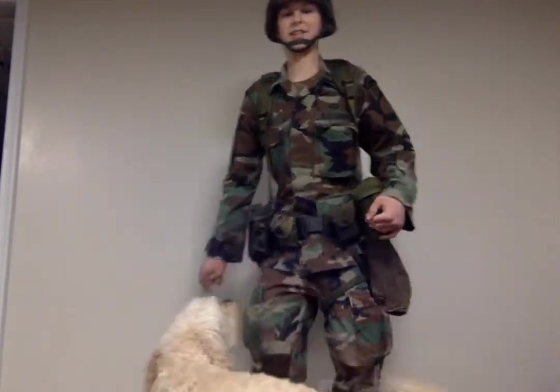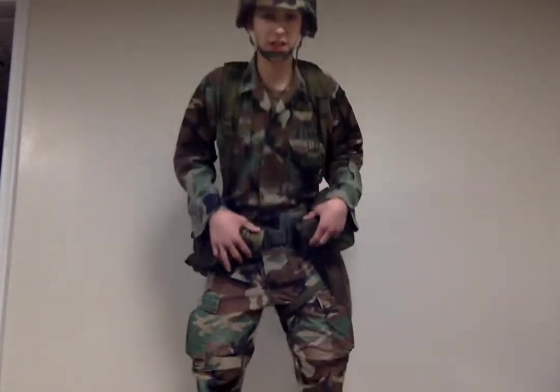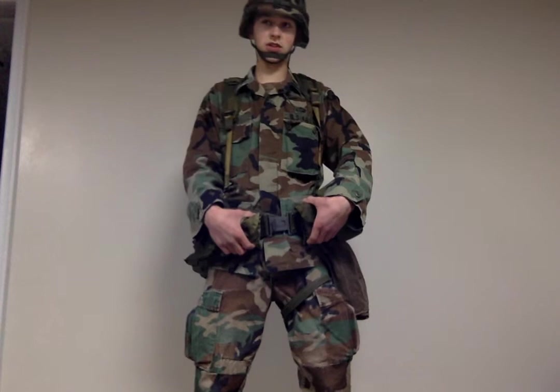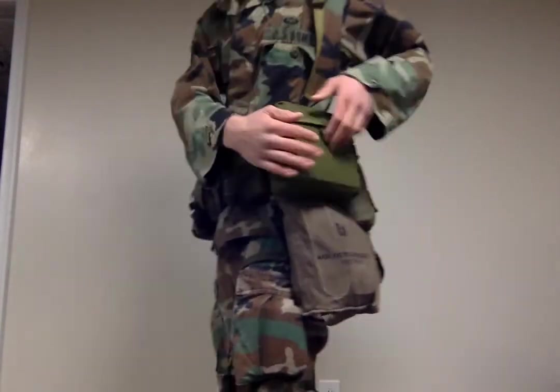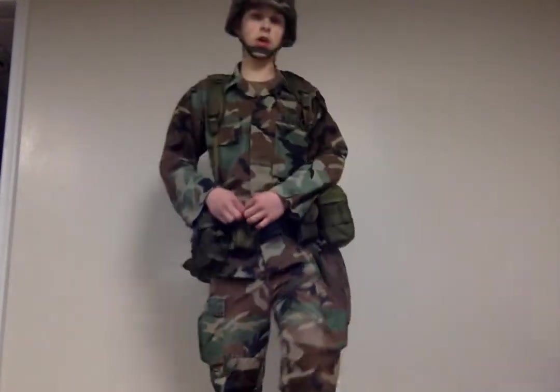Excuse the dog, please — I'll get her out of the way. Sorry about that. Alright. So, basic loadout — your loadout for a chaplain. This can accommodate two days, possibly. With the gas mask, got this. And yeah, that's basically just it.